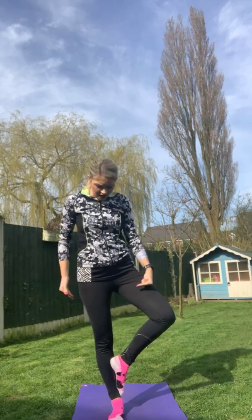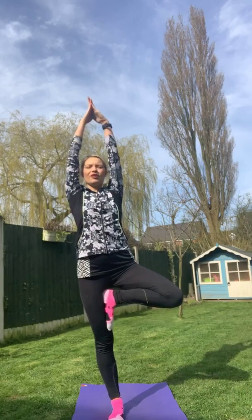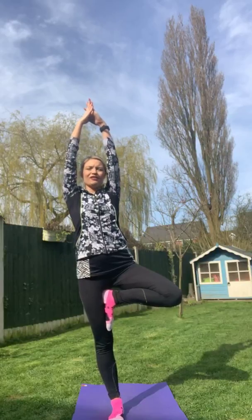Hold it for 10, 9, 8, 7, 6, 5, 4, 3, 2, 1. Brilliant! Try it on the other side. You'll have one side that's better than the other. Keep it low if you want, or take it up high if you're pushing yourself. Arms up nice and tall, hold it, take those arms out. Hold it still — very good. Relax. That's our tree pose — you can practice that throughout the week.